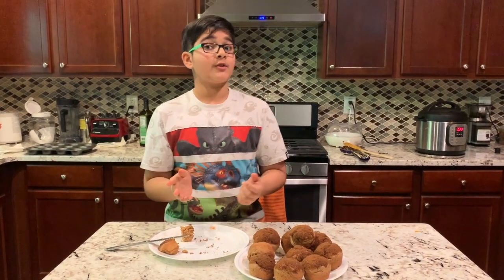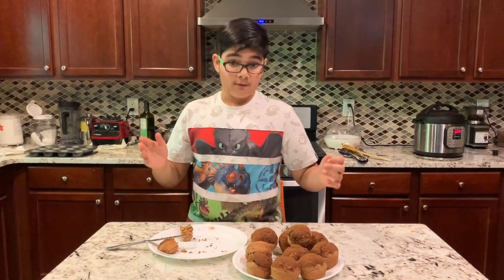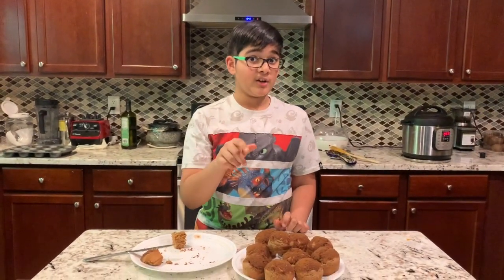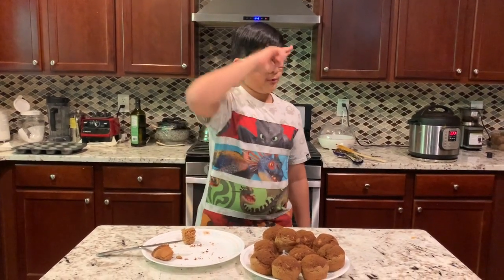Well, thank you so much for watching. I hope you enjoyed, and I hope you have fun. Have a great time, have a great day, have a great week, and happy baking. Please like, share, and subscribe to get more content — it really encourages me. Thank you so much, have a great day. Mr. Waffles out.